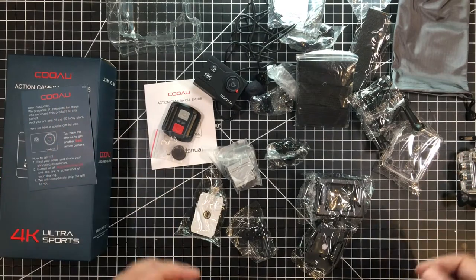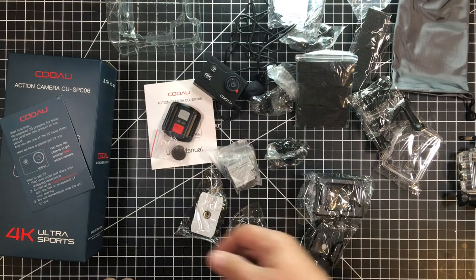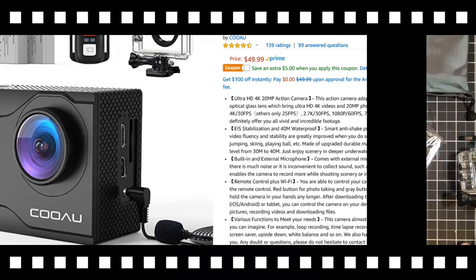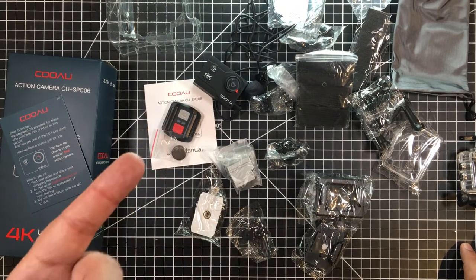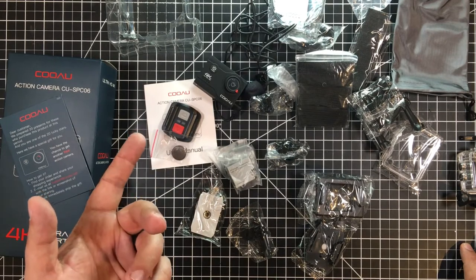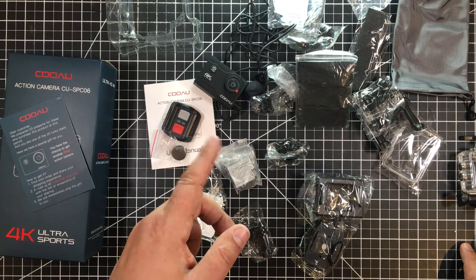I haven't given this a proper shot yet — I just took it out of the box — but I wanted to share it with you because Christmas is coming. This seems to be rather new on the market, which I think is part of the reason I got the free gift. It was sub-$50, and I'll have a link down below if you're interested. For the money, it's crazy if it works. Stay tuned for a more complete review covering video quality and everything else. Right now I'm shooting with an iPhone 6S, and it's a pain moving files back and forth with the new shop and studio setup, so I'd really like to just pop out an SD card.